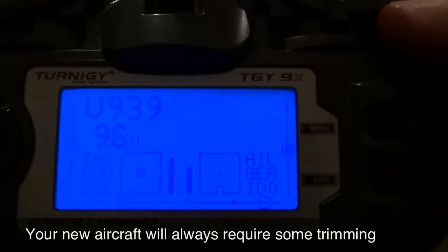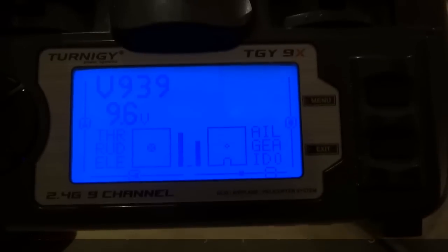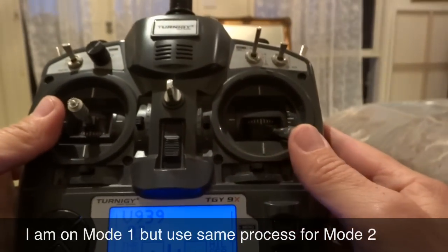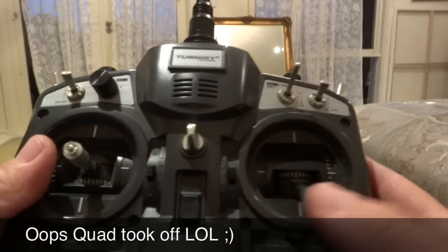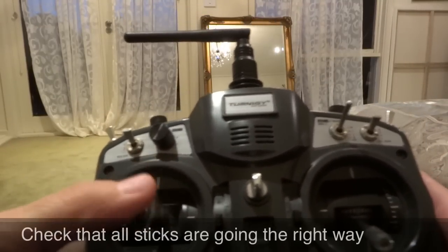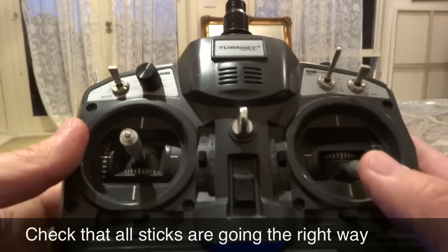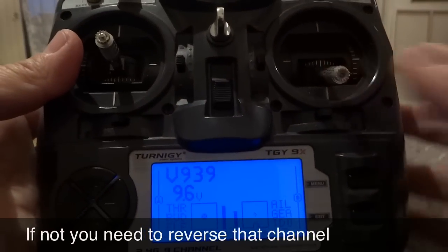Let's pretend we've just set up a new aircraft or a new quad and we're going to take off and it's pulling over to the side. On this controller in Mode 1, I've got throttle, aileron/roll on this side, elevator or pitch front and back, and I've also got yaw. So all we need to do is figure out which sticks need adjusting — we just take off and see which way it goes.